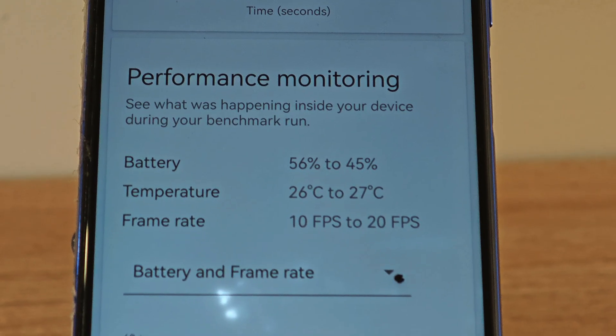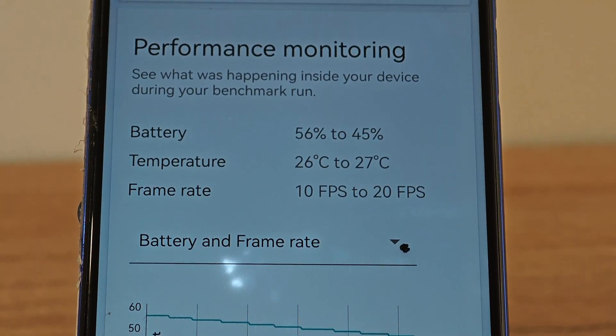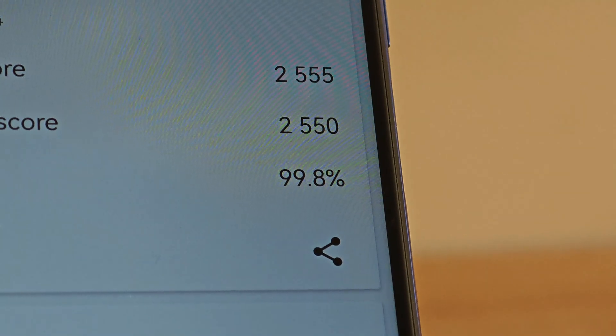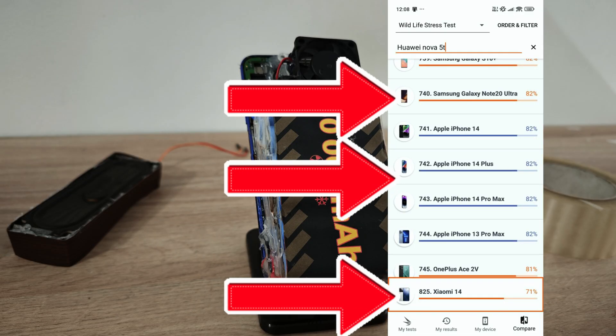It maintains temperatures between 26 and 27 degrees, which is amazing — cooler than any phone or gaming PC. The phone showed 99.8% stability in the 20-minute test. That's impressive, going from 934th place to 1st place, crushing Samsung and iPhone in stability.